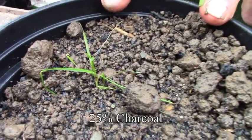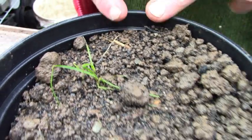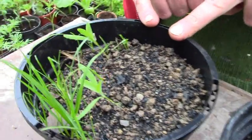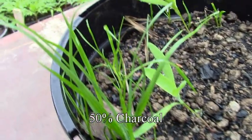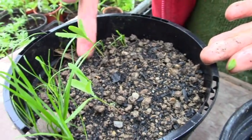But without doing a proper test it's just subjective. Moving on to 25% charcoal — interesting, I don't know what happened there. Moving swiftly on to the 50% charcoal. Green grass — nice. Half the pot hasn't germinated at all, and the other half has.